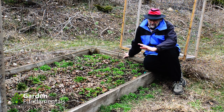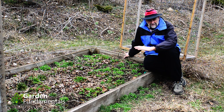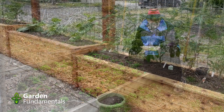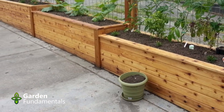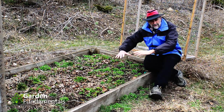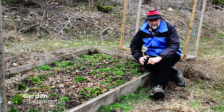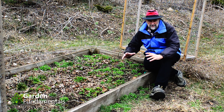So what are some good reasons for lining a bed? The first one is if you build this in an area that doesn't have soil underneath — it might be a concrete slab, a paved driveway, or a deck. Then it's a good idea to line this to keep the soil inside. You don't want it running out onto those hard surfaces.